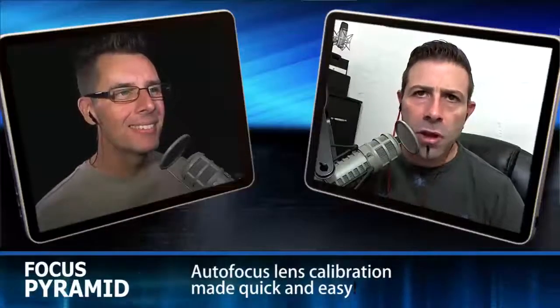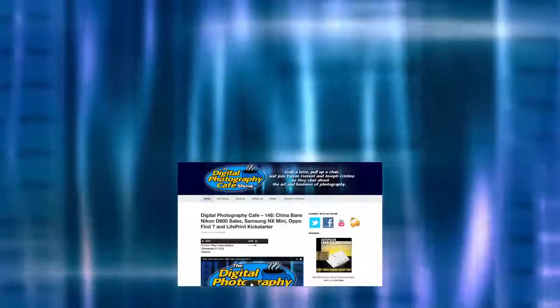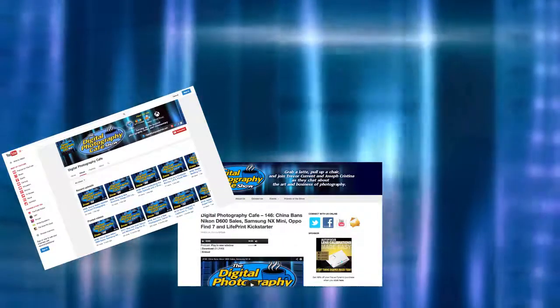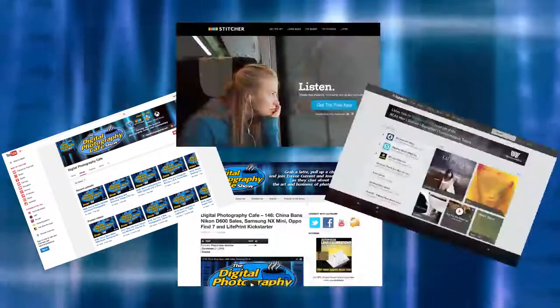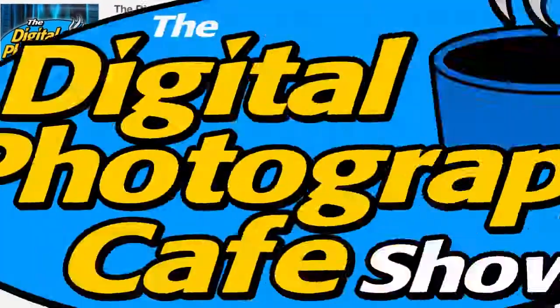Hey everybody, welcome back to the show. This is episode 163. I'm Joseph Christina here with my co-host Trevor Currant. On last week's show we talked with loyal listener Fred Pfeiffer and reviewed the Sigma DP2 Quattro compact camera. If you haven't watched last week's show, you can find it at digitalphotographycafe.com and our YouTube channel youtube.com/dphotocafe. Listen with the popular Stitcher, TuneIn, and Xbox Music apps, or subscribe through iTunes or RSS.